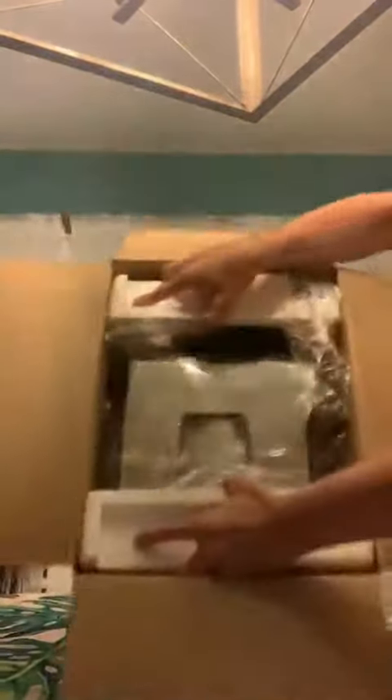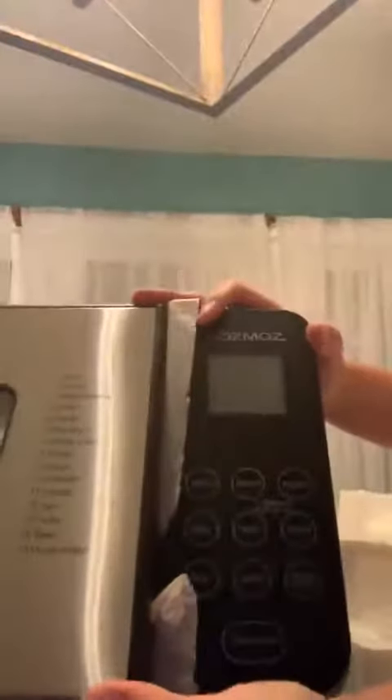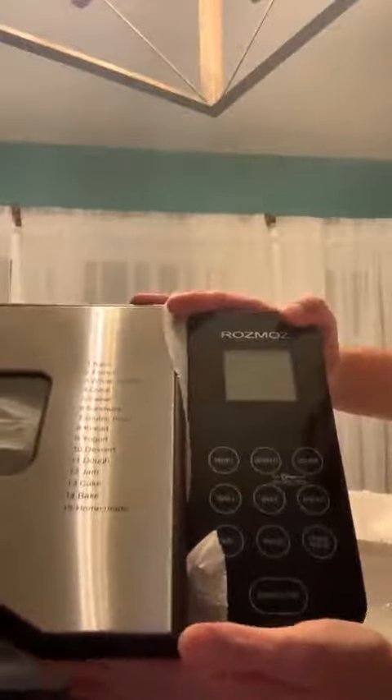It comes with a bread recipe book, which is nice, and of course the instruction book. It's packaged very nicely and securely. It's gorgeous with the stainless steel and black. You can see the touch buttons — it's got weight, color, bake, homemade, pause, time.